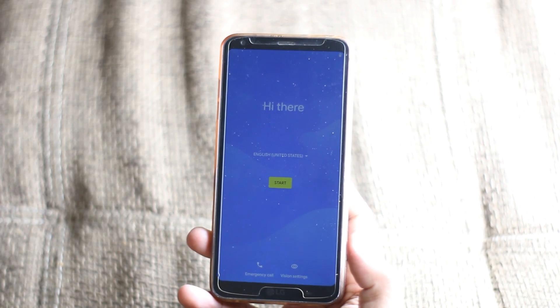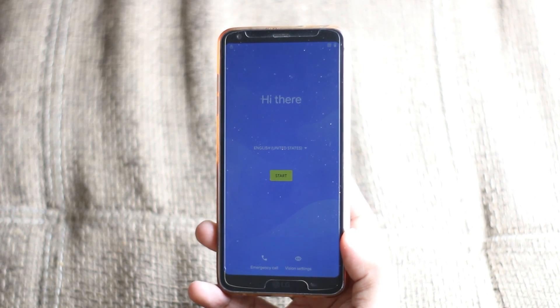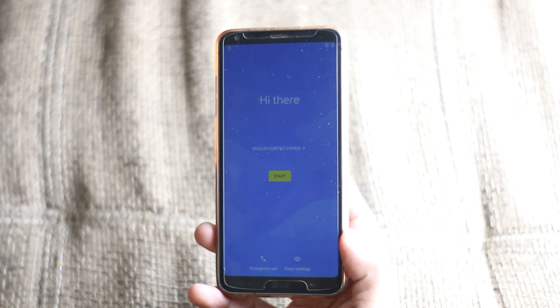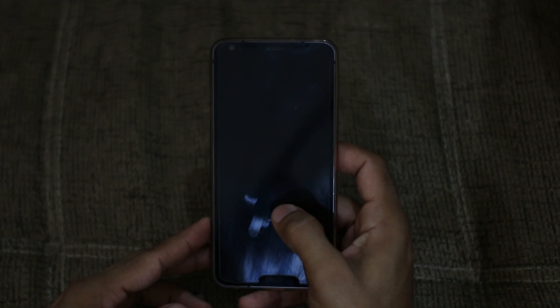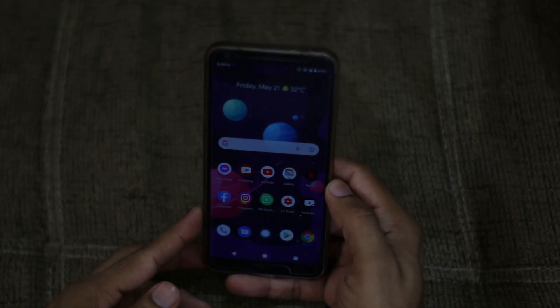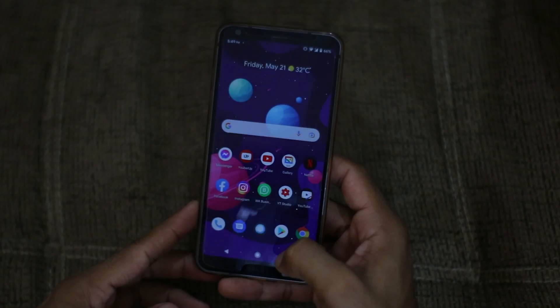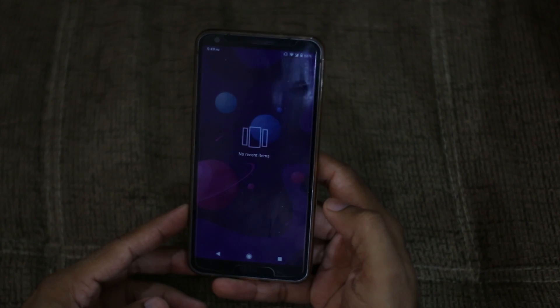We're booting it up, I'll set it up and show you what features I like about this ROM. Let me tell you why I called this the best Android 11 ROM for the LG G6 — it comes down to some little tweaks and features, like in the recent apps menu.